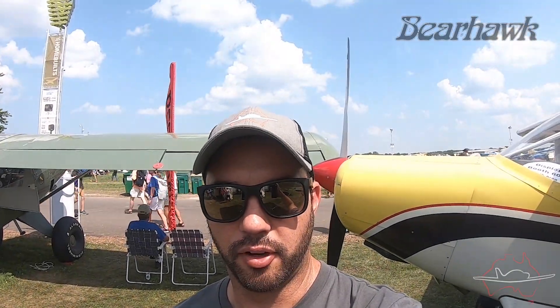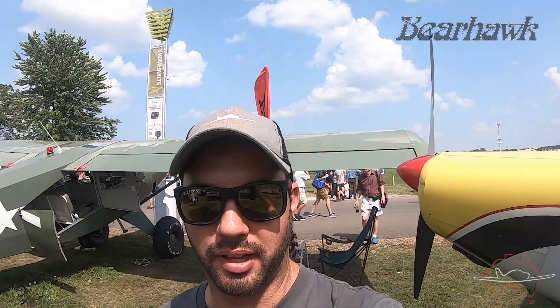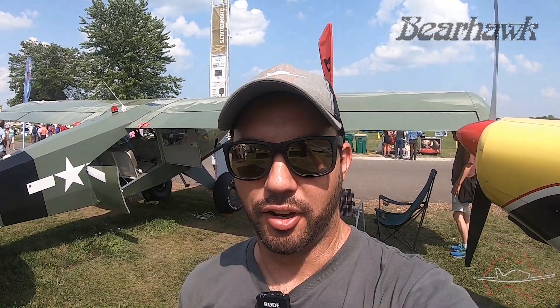I'm back down at the Bearhawk booth where they've got all three models on display, including the really nice four-place behind me that belongs to a customer and has been finished off really nicely. I'll grab Mark, who's the owner of the company, to give us a run-through on each of the models.